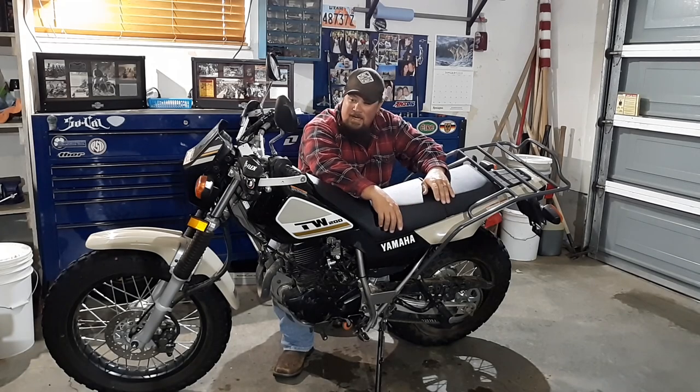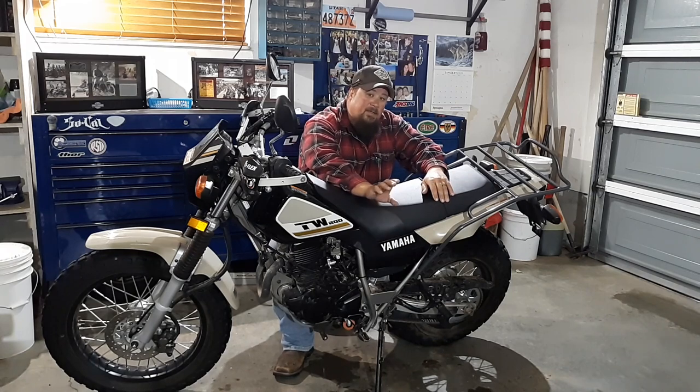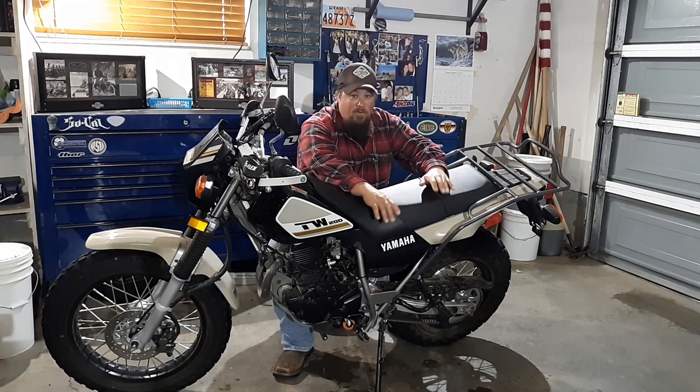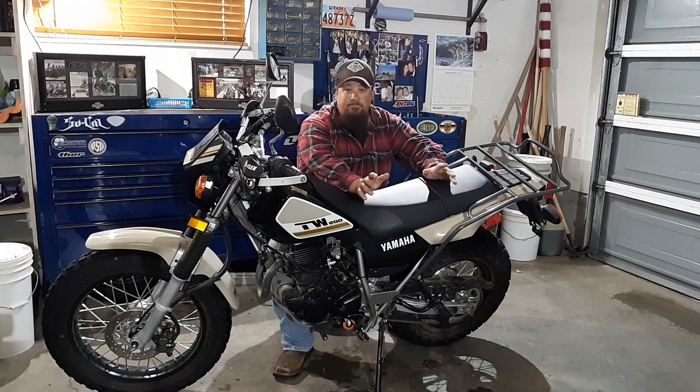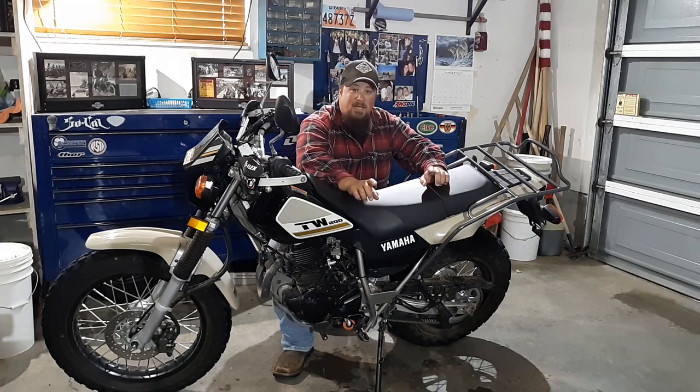Matt here with Mob Street, and today we are again with our TW200. The purpose of today's video is to show you how to remove and reinstall the battery. It's pretty straightforward and fairly simple. The owner's manual shows you how to do that, but in case you don't have one, this video will explain it. The other reason I wanted to do this is because I want to add a tender lead pigtail to the battery on the T-Dub.